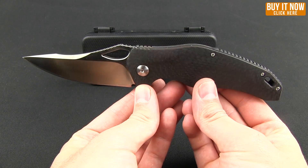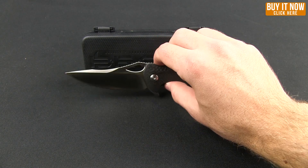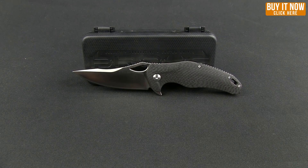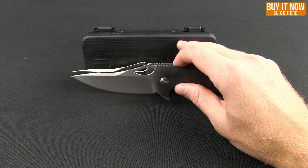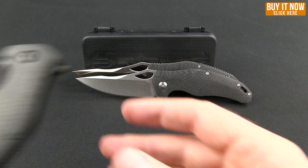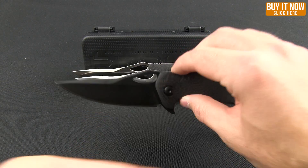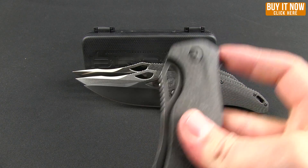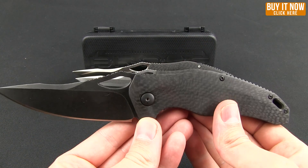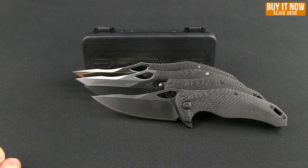Nice overall knife — great offering from Jason. Jimping is good. Like I said, it feels great in the hand. It does come in a couple of other blade finishes. Here we have a stone wash, and then there is the blacked out model. And lastly, one that I kind of like — this acid etched. All of these are available at Blade HQ right now. Go ahead and click that Buy Now button to get yours today. Thanks for watching and have a good one.